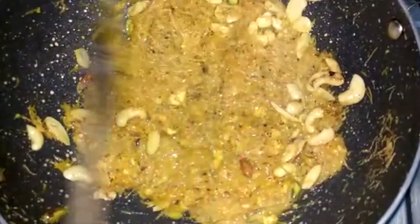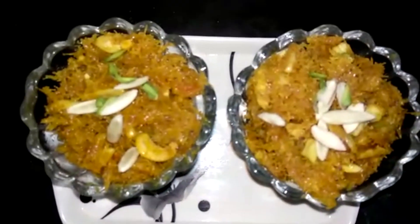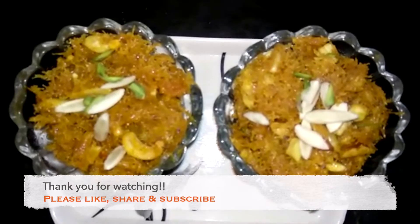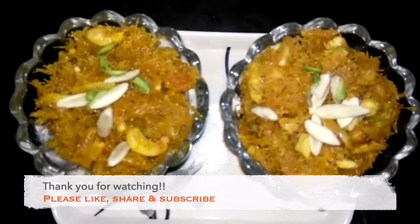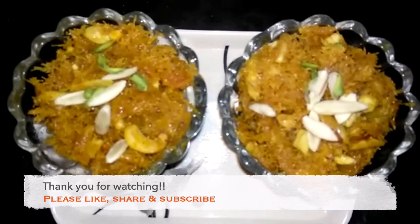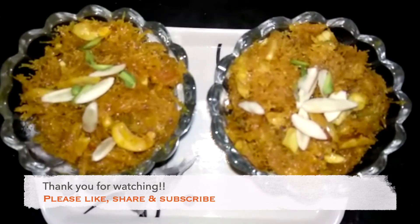Look at our Kimami Sewai — it is completely done. When it is a little happy, we will dish it out. Our Kimami Sewai has been removed from the oil and is ready to dish out. Our Kimami Sewai is ready, my style! You can make this on Eid and tell me in the comments how it turned out. If you like it, please like and subscribe and make sure to follow my channel. Thank you guys, thank you for watching.